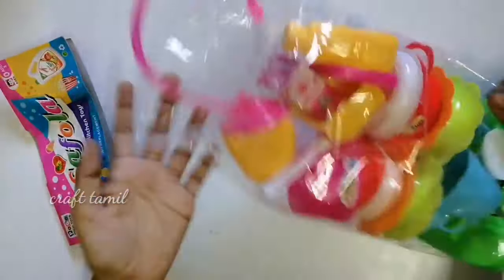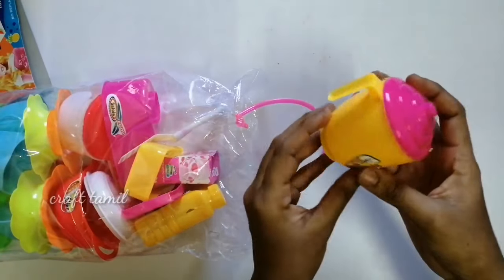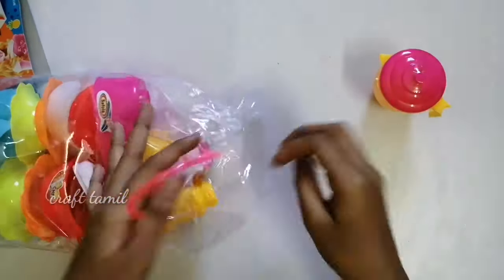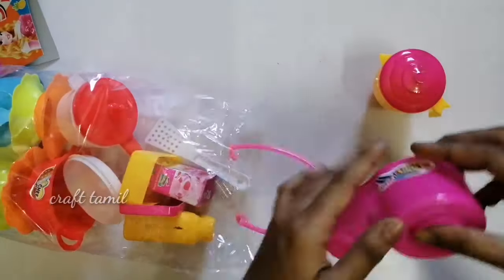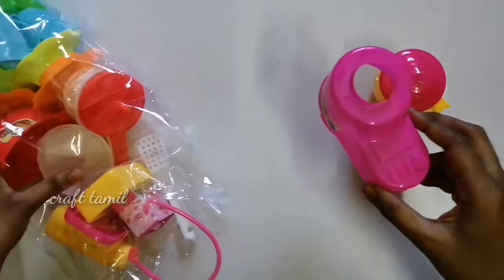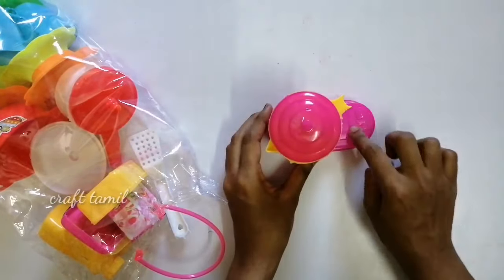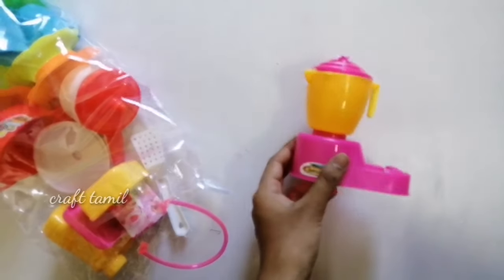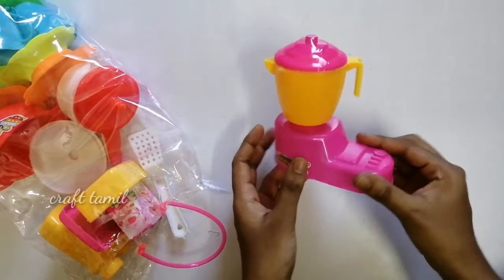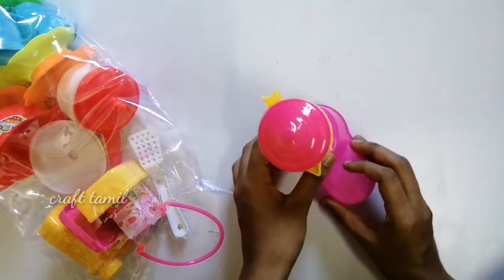Now, let's open it. First, this is a mixie jar. This is a juice mixie. It is a mixie jar with a wire.